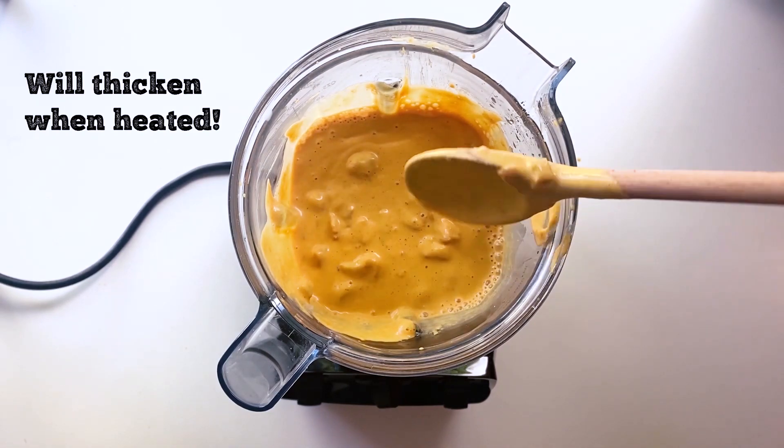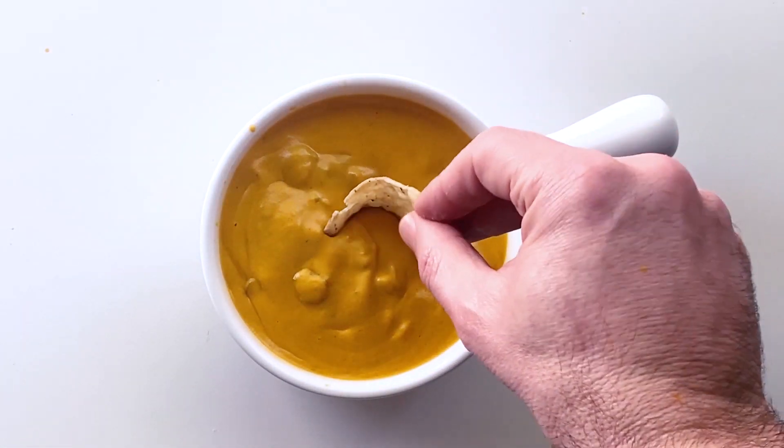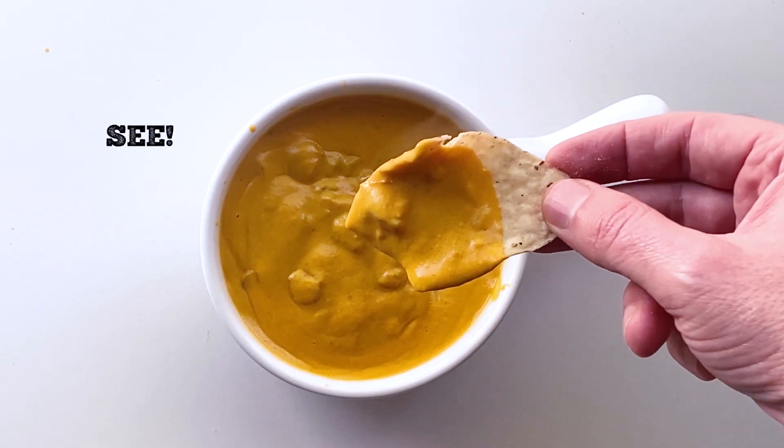The good news is it will thicken when you heat it up. Something about the starches in the cashews causes it to thicken. Here it is after I put it on the stovetop and heated it up — as you can see, it's nice and thick.